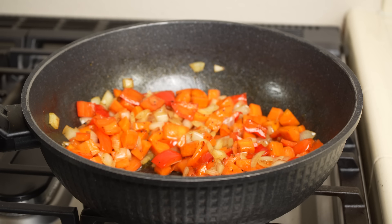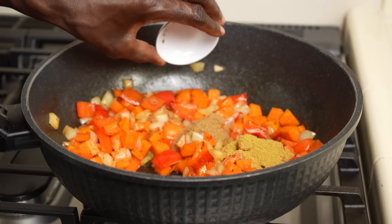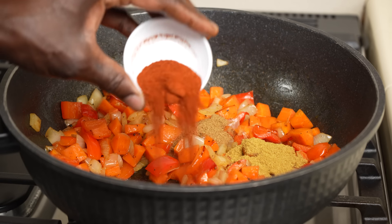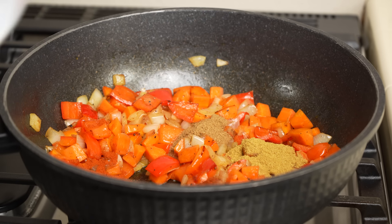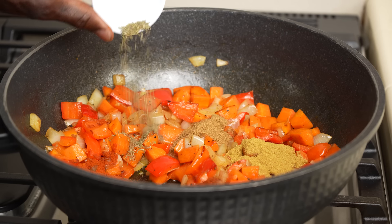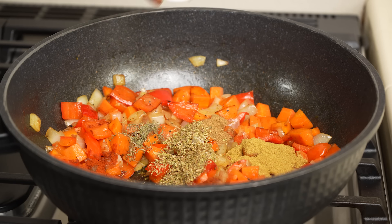Now, in no particular order, add the spices: coriander, cumin, paprika, chili powder, dry thyme, and dry oregano. All the ingredients in this recipe will be in the description box.